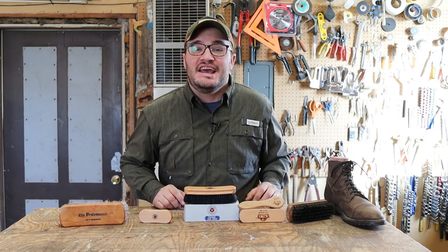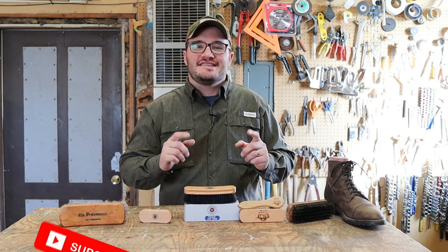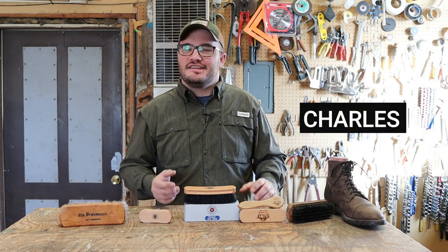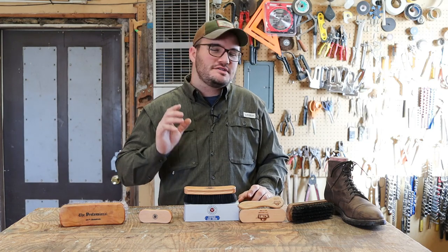Hey friends and welcome back to the channel. In this video we're talking all about horsehair brushes. Now guys, this is the Gentleman's Journey — it's my journey and I'm taking you guys along with me. One of the things I've noticed is that a lot of guys are asking questions about horsehair brushes.